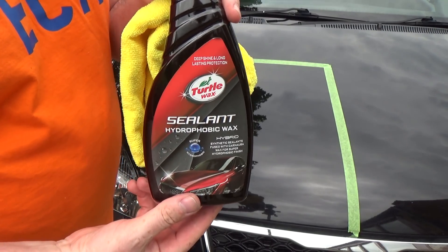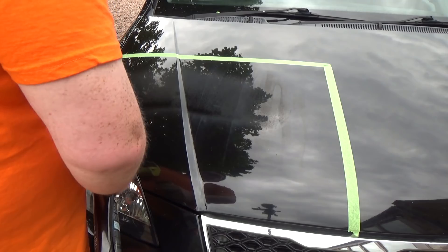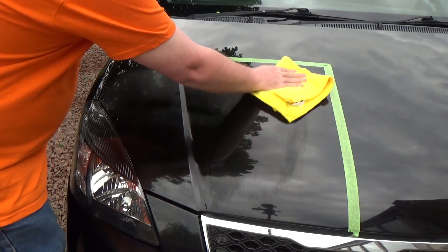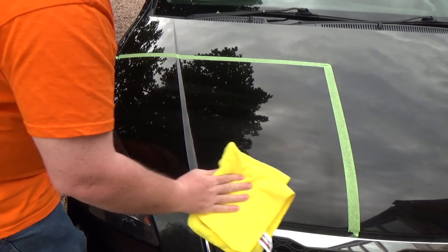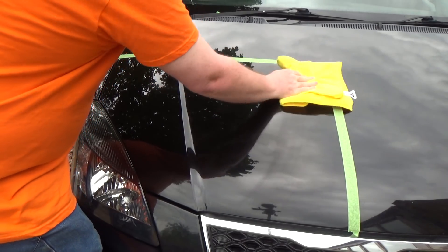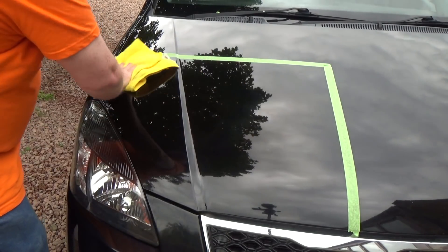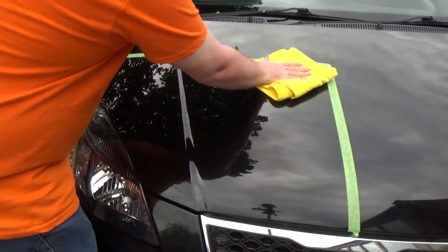Moving on to the sealant hydrophobic wax — this is a very easy-to-use product. Again, very atomized. I really like the nozzles on these. A small squirt goes a long way — just two squirts for this section. It's very slick and easy to move around and spread. They say you should buff it off, but honestly I don't think it needs buffing at all. It kind of flashes off, but I flip the towel anyway and it does leave a really slick, smooth finish.